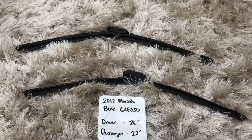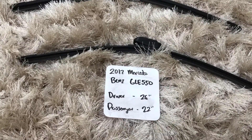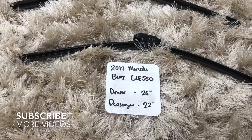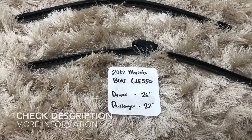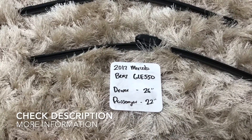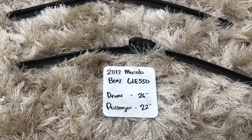Hello everyone, welcome back. Today we're going to be talking about changing wiper blades for the 2017 Mercedes-Benz GLE 550. If you're looking for a wiper blade replacement for the 2017 Mercedes-Benz GLE 550, I have already looked it up — be sure to check the video description and I will leave any other necessary info there as well.